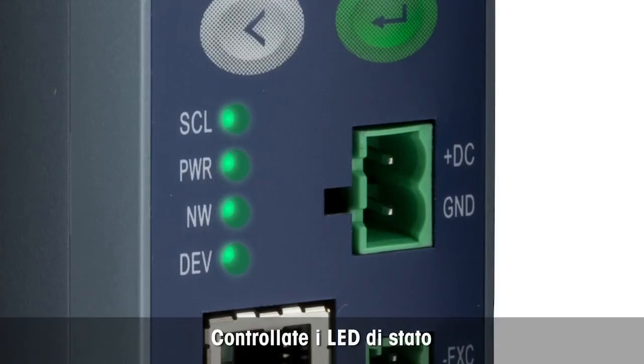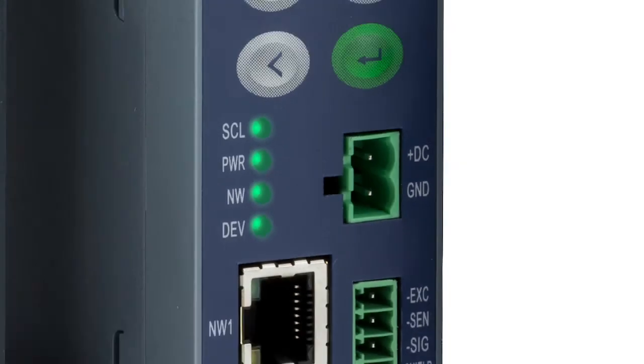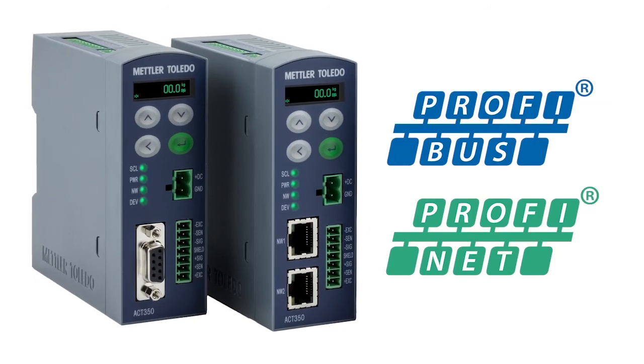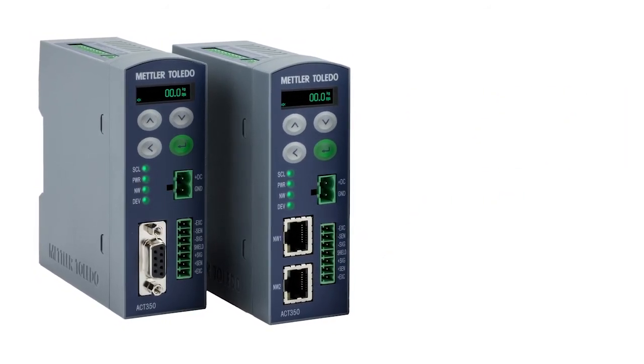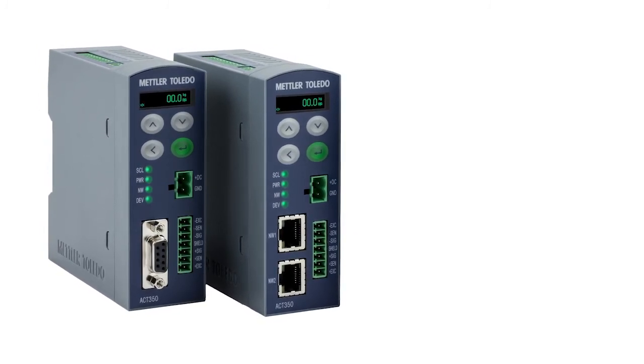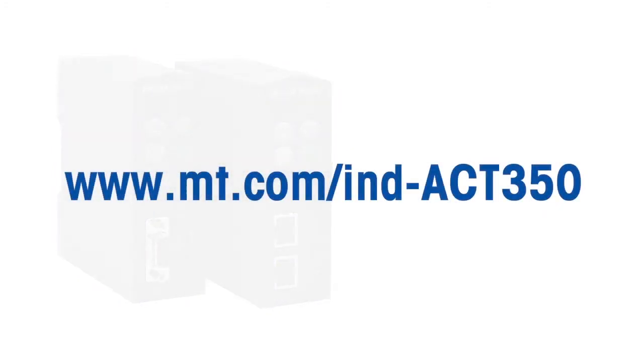All LEDs are solid green and not flashing, indicating that everything is OK. ACT350 is available for PROFIBUS and PROFINET. The PLC files used in this demonstration can be downloaded from the Mettler Toledo homepage at www.mt.com/ind-ACT350. Just click on the documentation tab.